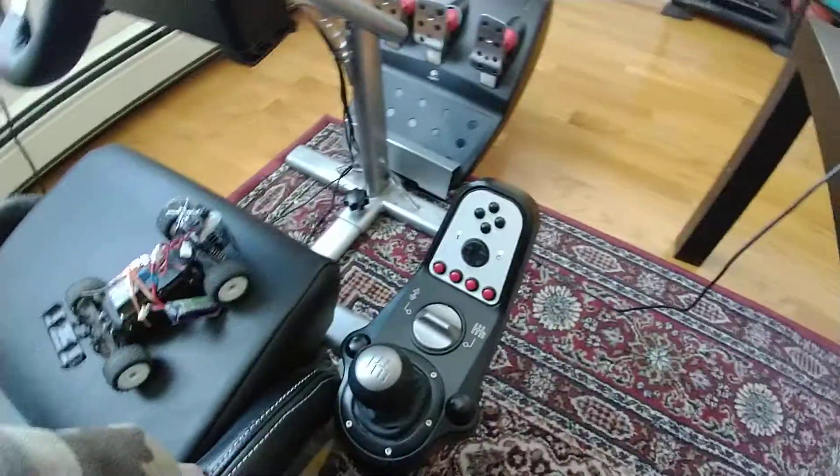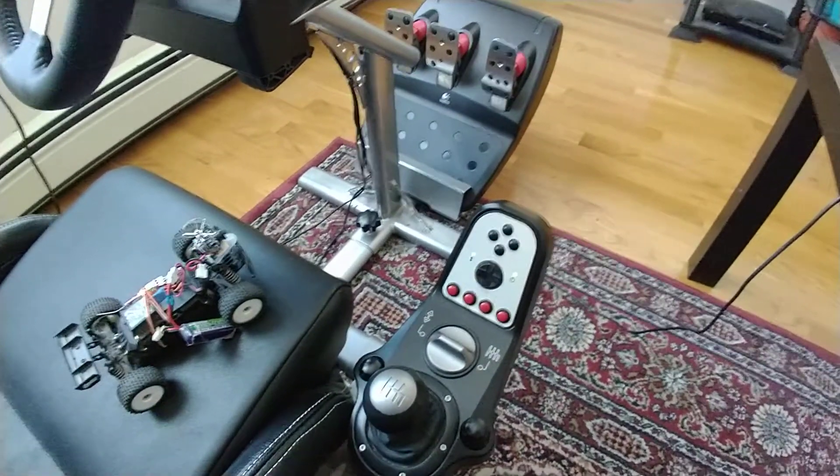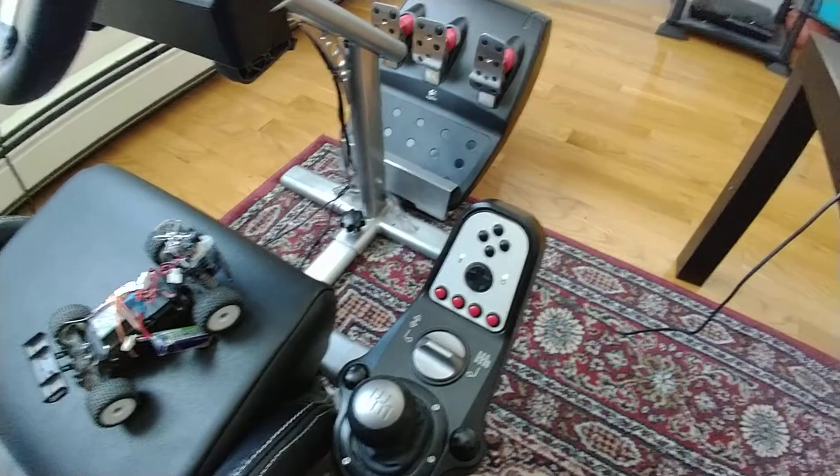It's really fun driving around the house — very controllable, especially if you set the throttle limit low.